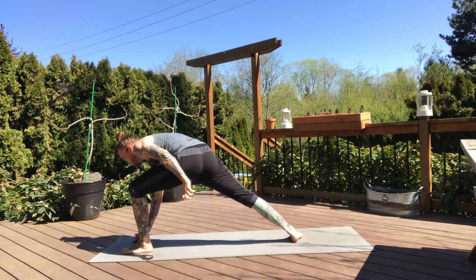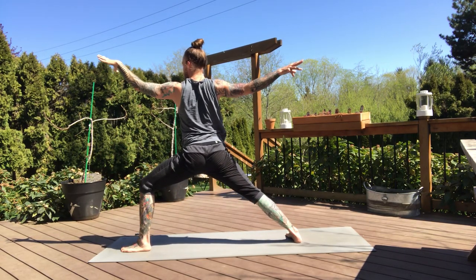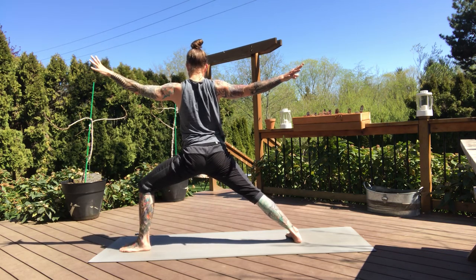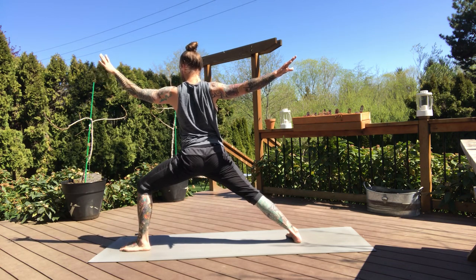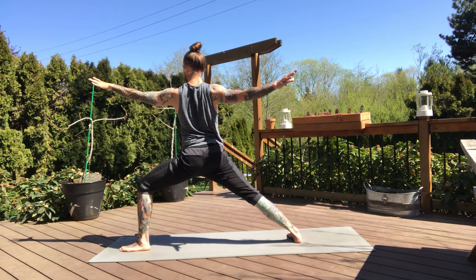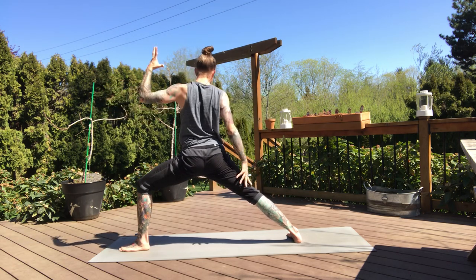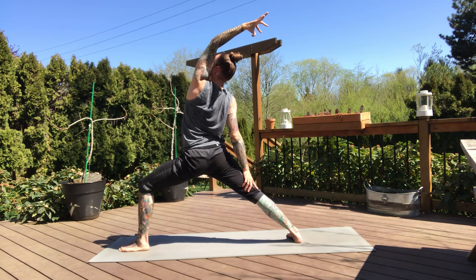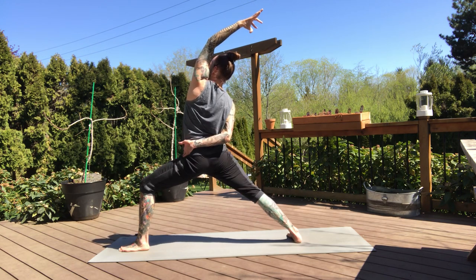Drop the back heel and open up into our warrior two. Adjust your stance once you land — some of those transitions we don't always land perfectly, so just adjust as you need to. Expand through the chest, sink deep into your front knee. Engage your right glute to pull your right hip back. Now keeping that base — flip the front palm, inhale, reverse your warrior. Stay deep in your front knee. Right hand can start to draw down your back thigh, maybe taking that half bind if you took it on the other side.